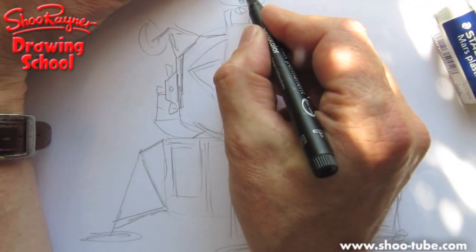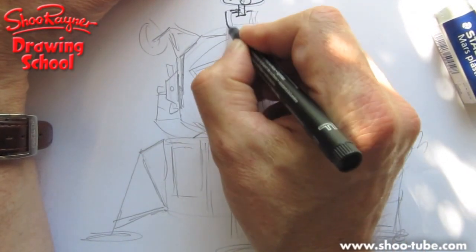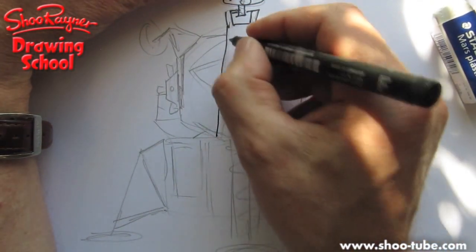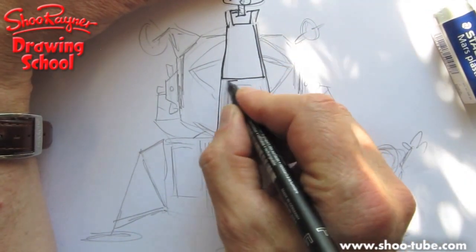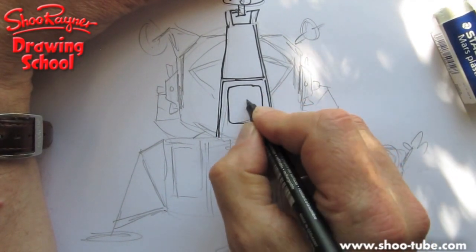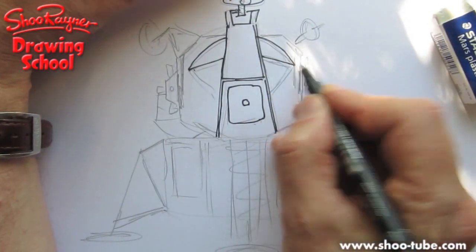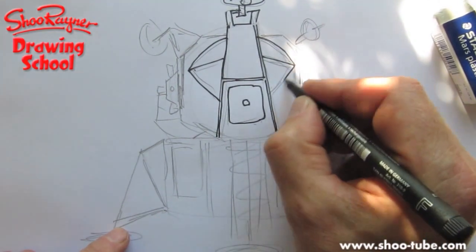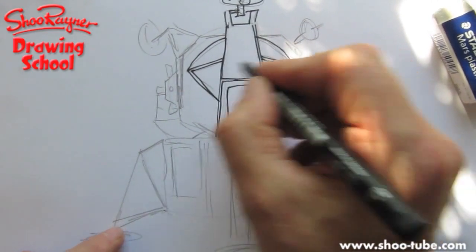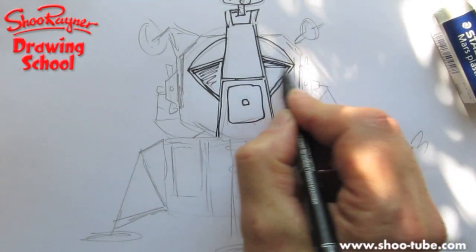I'm going to start right up at the top with the streetlight — I'm going to call it the streetlight, I have no idea what it is. Draw that line right down there. And then this part here is the door. Now this is the eyebrow like that, which covers over the windows. This is where you had an astronaut behind each one as they were coming in to land. And you can shade that in.